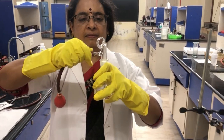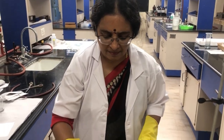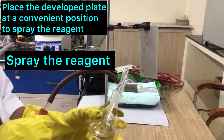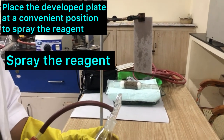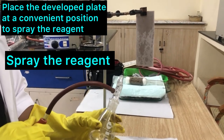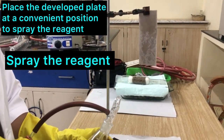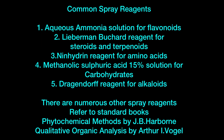Now we will see how to spray it. Secure the paper chromatogram or the TLC plate in a suitable place and spray it by pressing the rubber adapter. The sprayed plate has to be dried — usually in an air oven. After drying, colored spots will be seen.